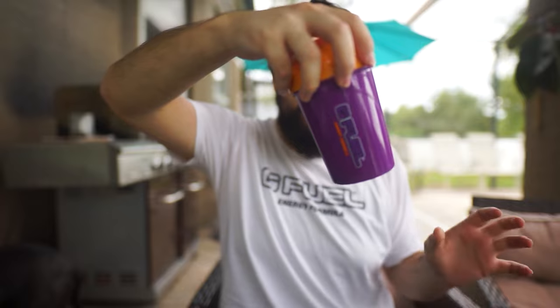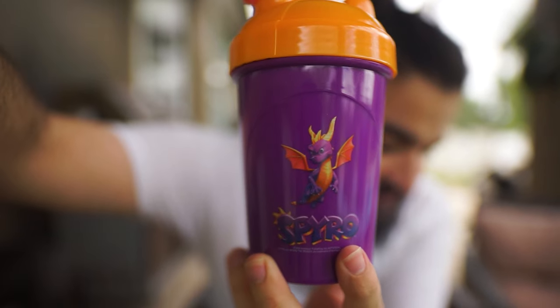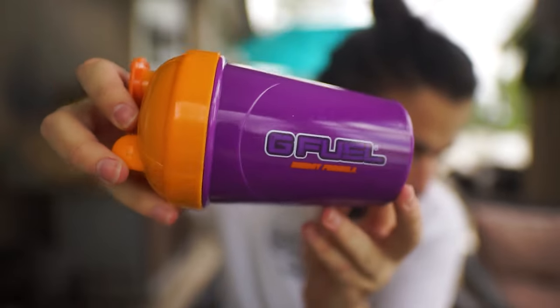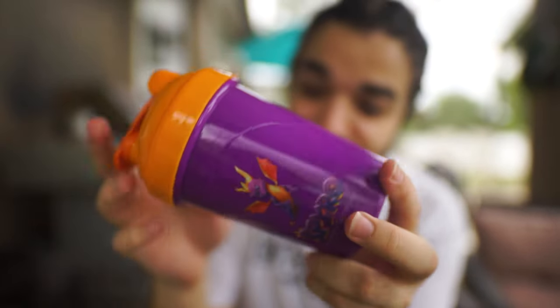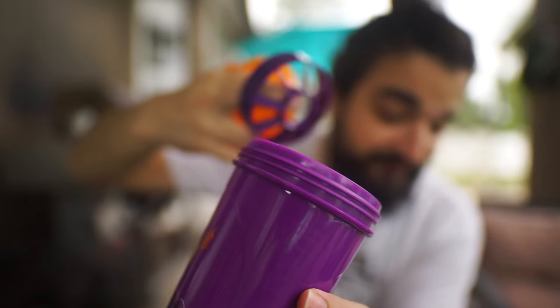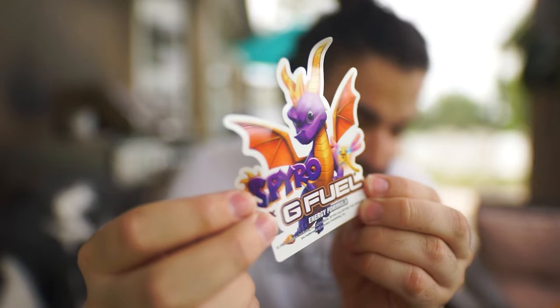We are gonna jump into this — obviously the Spyro, and it's gonna be a dragon fruit flavor. We're gonna jump right into it and see what's in the box. Dude, G Fuel went off with this shaker. Look at this — oh my goodness. Very very vibrant purple. The purples are spot-on. Whoever makes these shakers is actually insane, you do such an amazing job. The purple is exactly Spyro's purple. We have a purple insert, orange cap. The colors are just spot-on. It also came with a custom cut Spyro decal — this is sick!